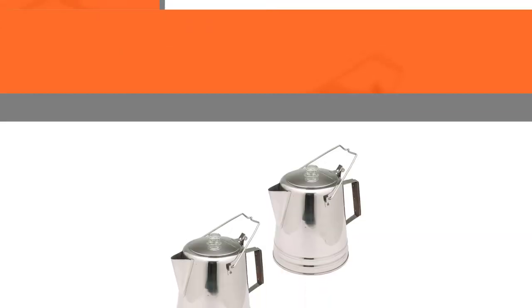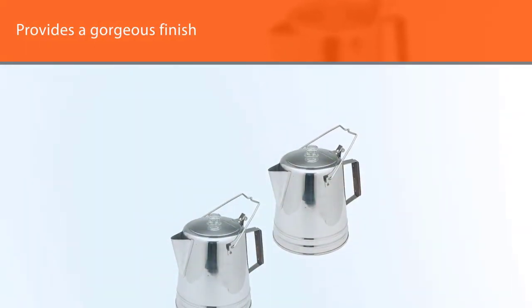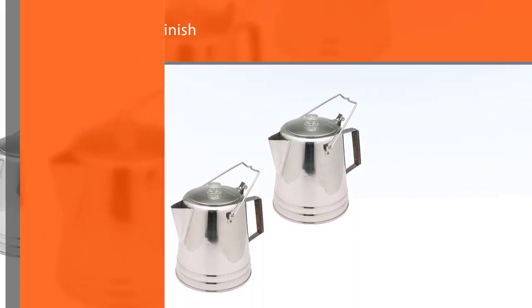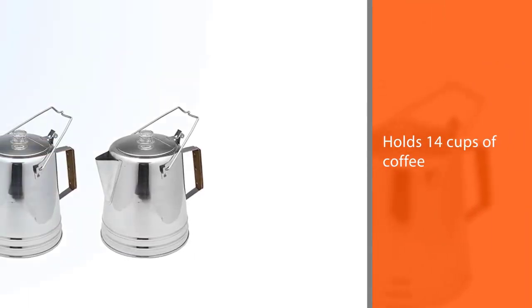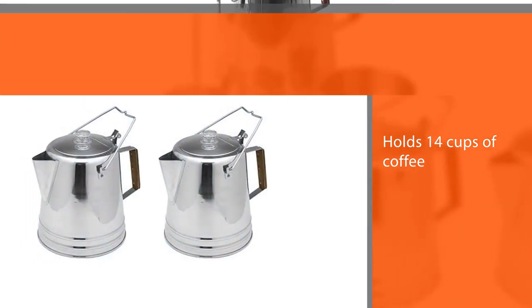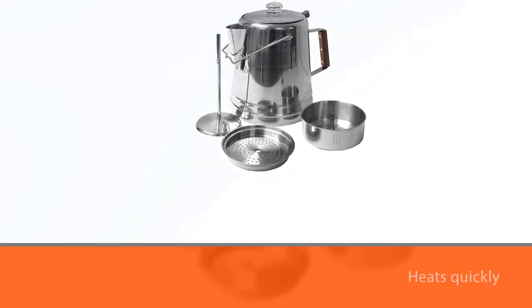This comes complete with a percolator stem, basket, and top and side handle for added convenience. The spout is easy to pour from to ensure not a drop is wasted, and there are two sizes available. Overall, a fantastic percolator that's a must-have addition to any camping trip.